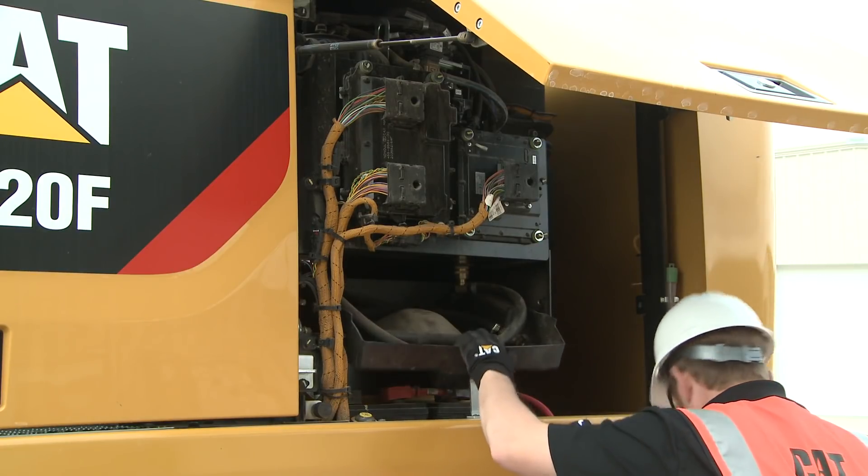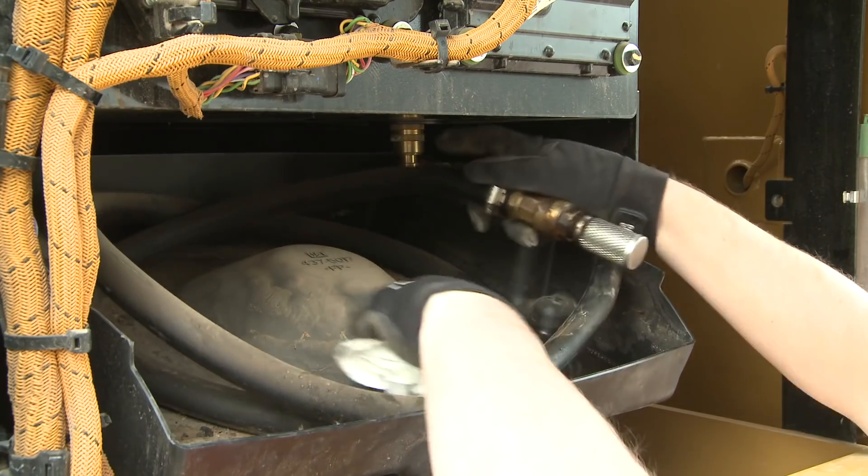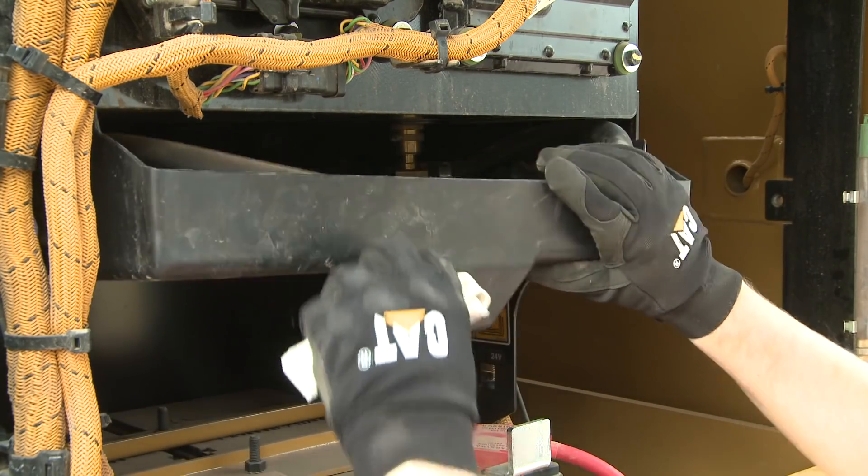If using the refueling pump to fuel your machine, slide the refueling tray out and clean the compartment, removing any debris that may cause contamination.